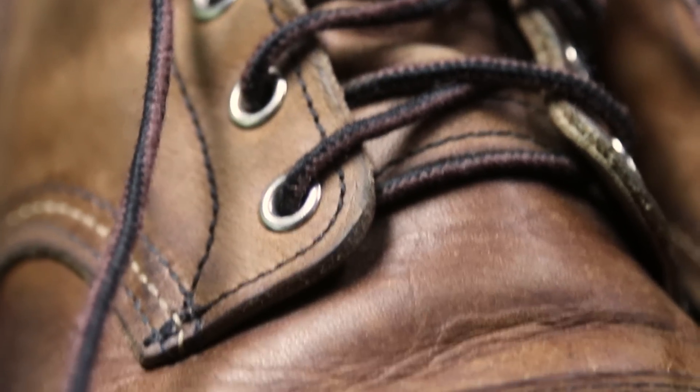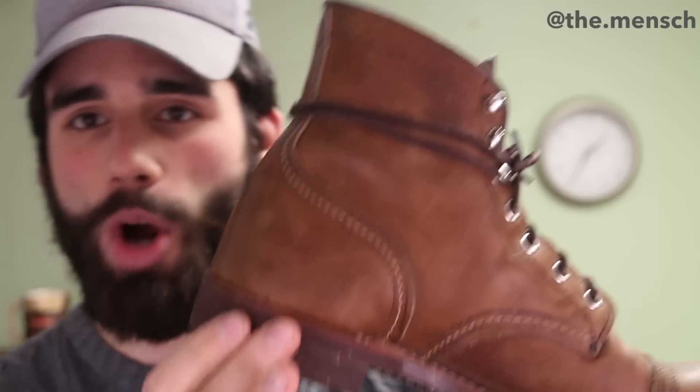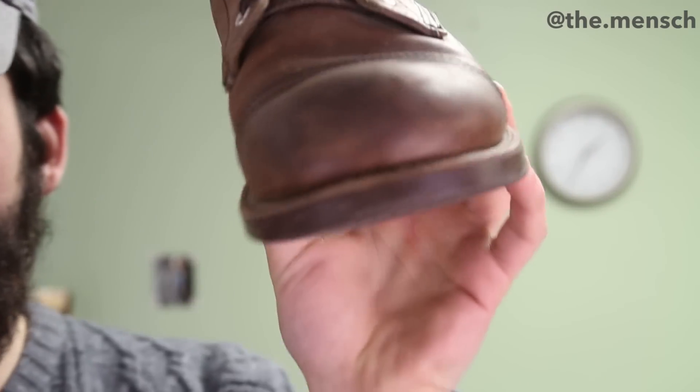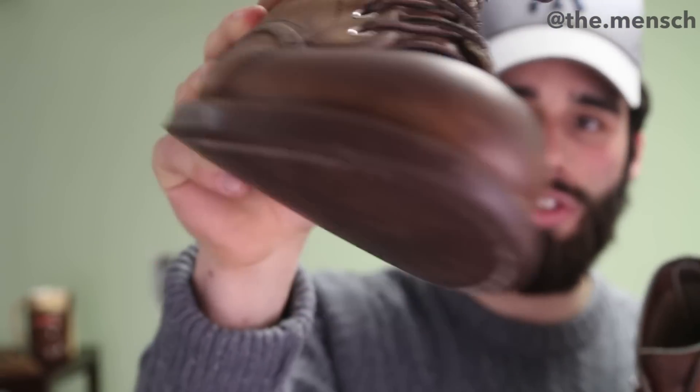I want to start first with the cosmetics of the boot — the leather quality. Let's get a little bit closer here and just show the leather, which is so thick. It's the amber harness. It was very, very tough to just loosen up this leather. It's doing great. You can see that it has some scuffs all over the front there. It's not too bad, but it definitely has some scuffs. There's a big scratch in this one.